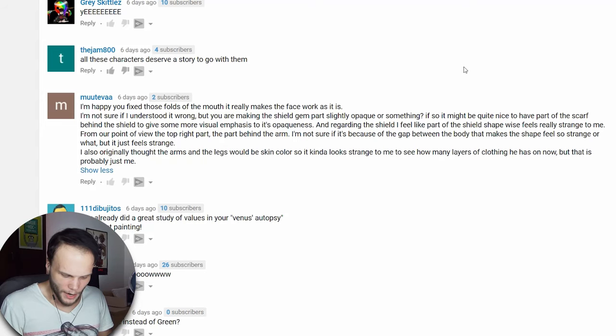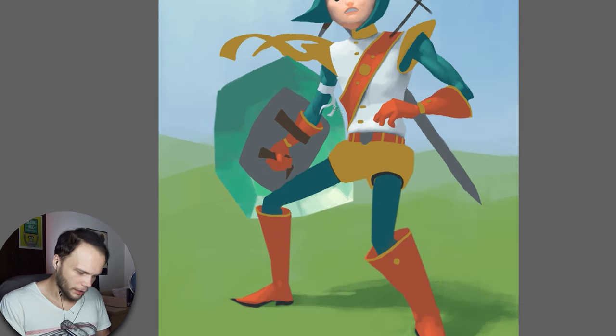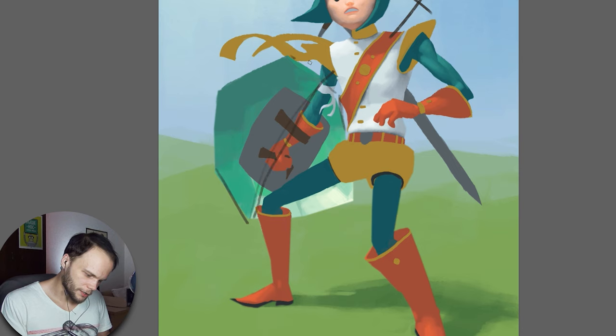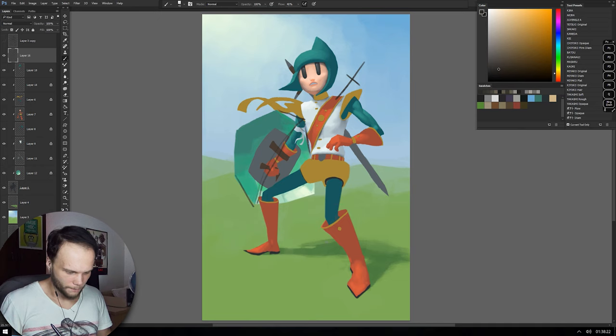I feel like part of the shield shape-wise feels really strange to me. From our point of view, the top right part is the part behind the arm. I'm not sure if it's because of the gap between the body that makes the shape feel so strange, but it just feels strange. I took a closer look — I think we lack a little bit of extra stone detail here. Look at this angle compared to the horizontal line here. This one should really go more like this. That's where the problem was — I kind of messed up the geometry there. Thanks on that one, we'll fix it.